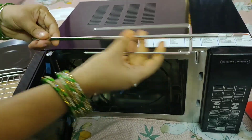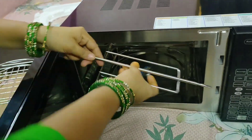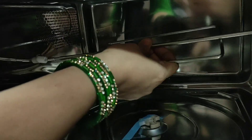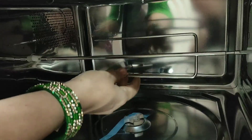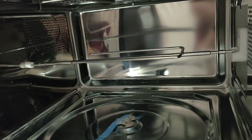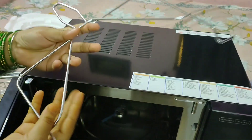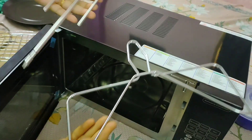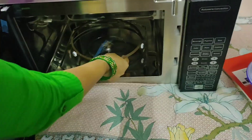This is the rotisserie rod that has been included. You put the food on it like this — for example, if you want to do barbecue chicken or paneer, it turns with the rotisserie mechanism. The food rotates and gets heated evenly, so it cooks properly. When the food is cooked and very warm, a rotisserie handle has been provided to safely remove it. This is how it spins.